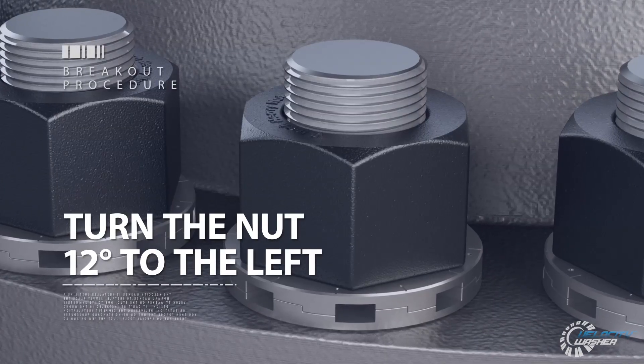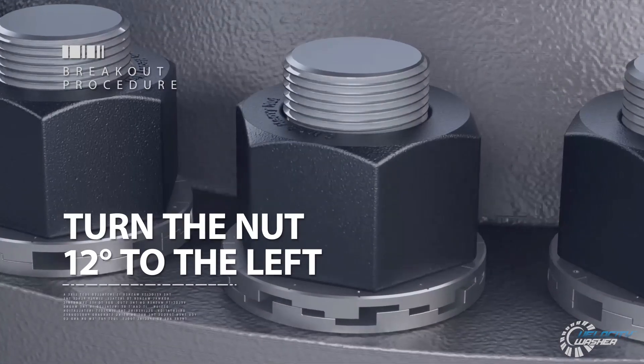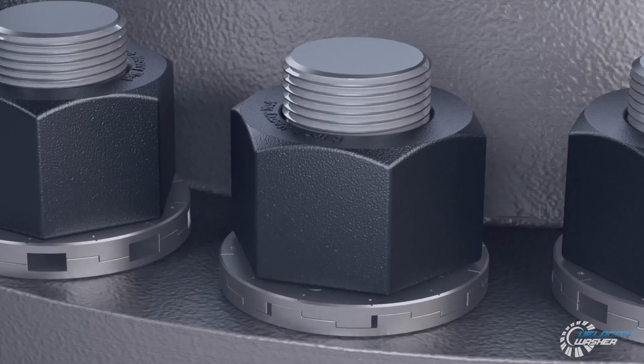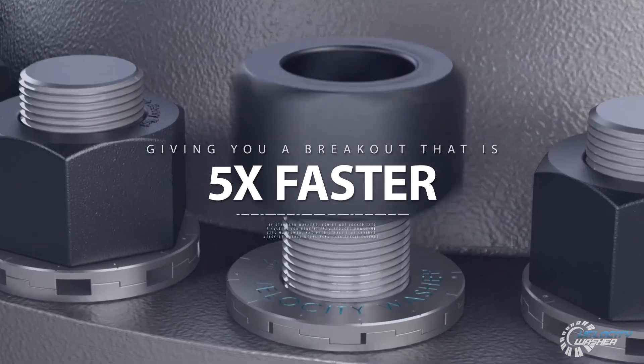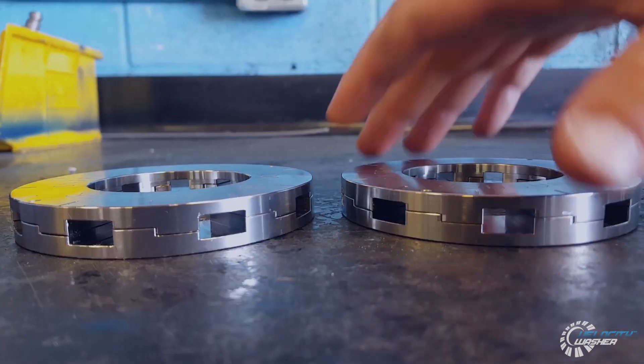For breakout, just turn the nut 12 degrees to the left. The Velocity Washer will pop and all load will be removed, allowing the nut to be easily run off and giving you a breakout that's five times faster than ever before.